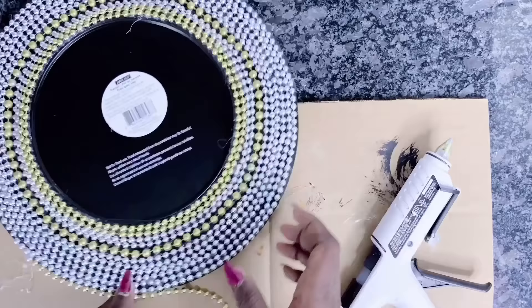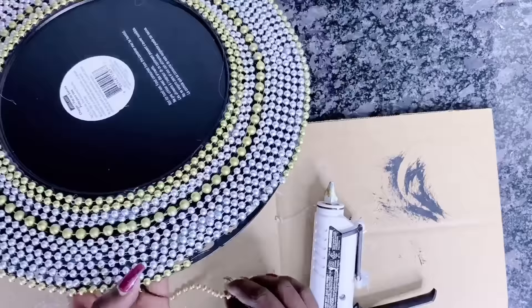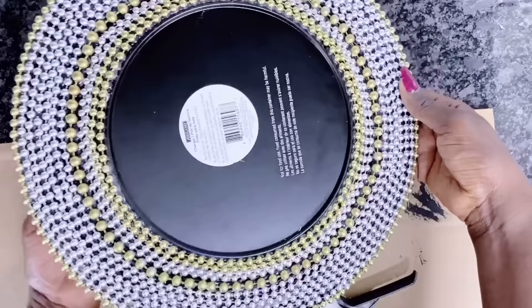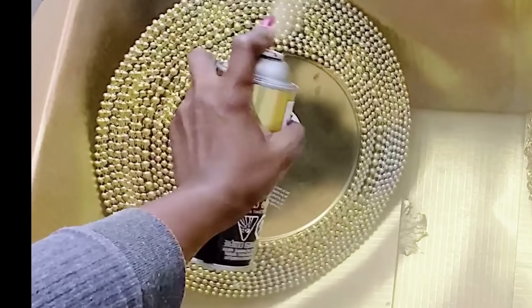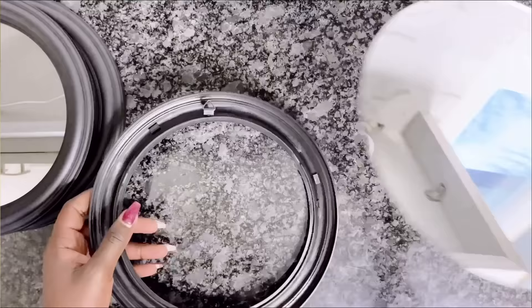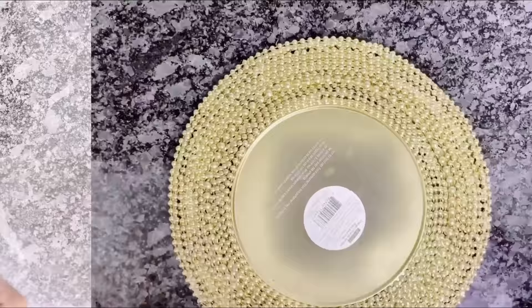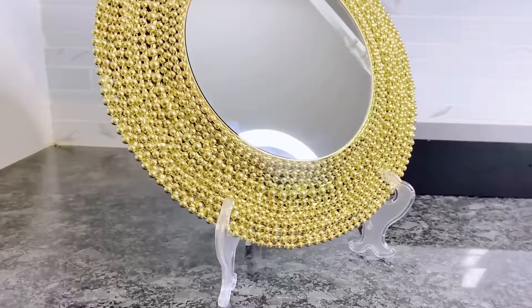Did you subscribe yet? I do have a video coming up on how to glam up your charger plate in time for Christmas, so you don't want to miss that. Now that we're done putting all the Mardi Gras beads on the charger plates, it's time to spray paint it gold. And just like the ones before it, I will go ahead to place the mirrors in the center. Once that is done, we are good to go — our glam beads wall decor is ready. Easy charger plate DIY.